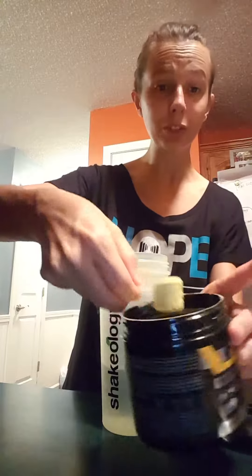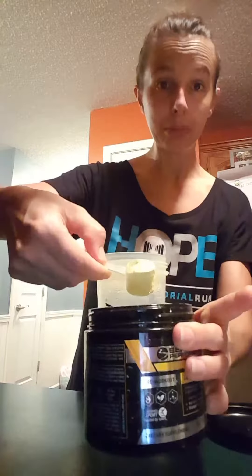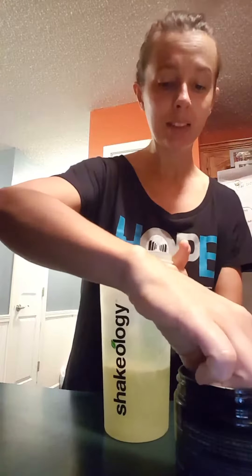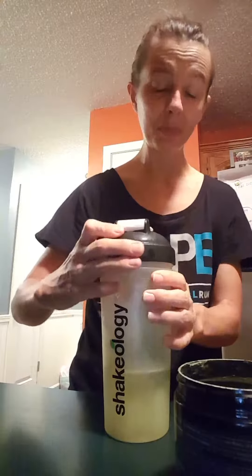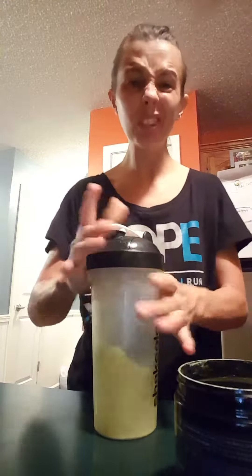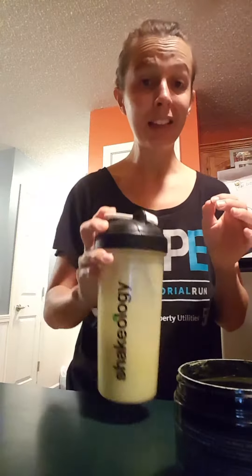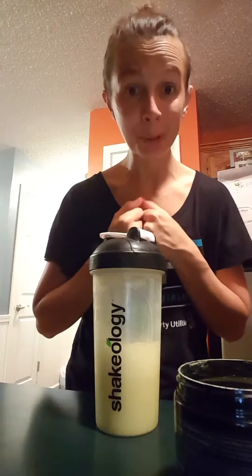I get my one scoop of Energize, pour it in, and then sometimes I'll put a little bit more cold water in there and shake it up if I want it a little bit more diluted. Otherwise, I just do that, shake it up and drink it, and then within 30 minutes, I'm going to work out.